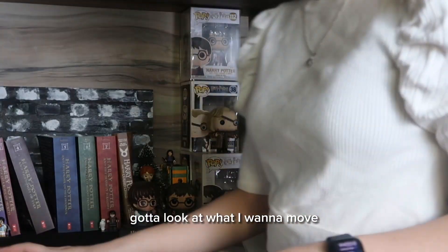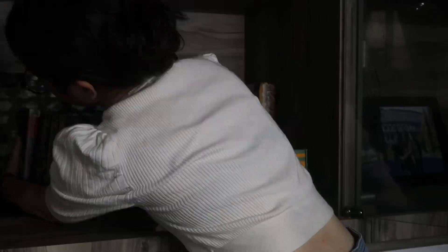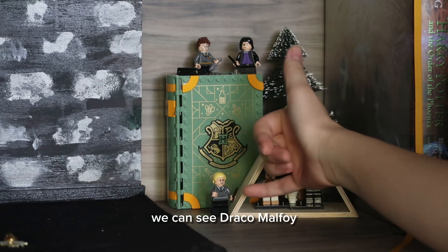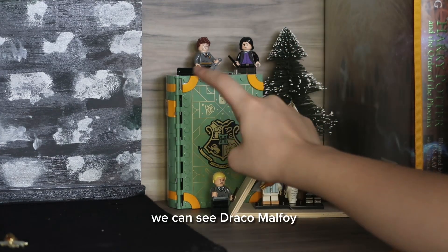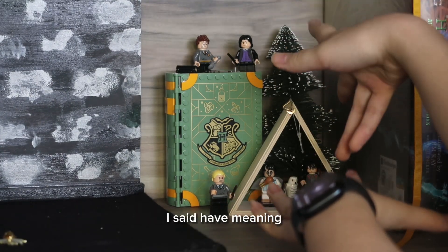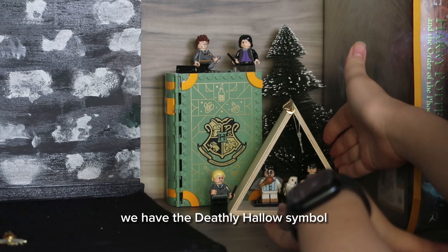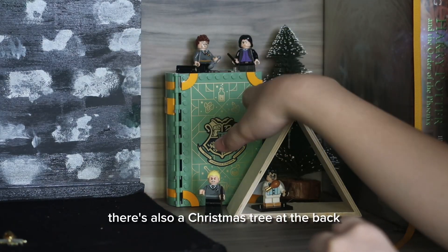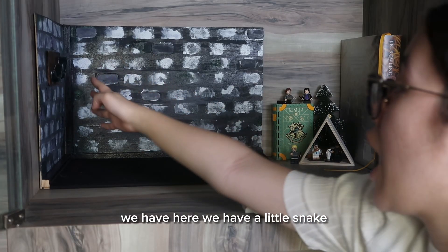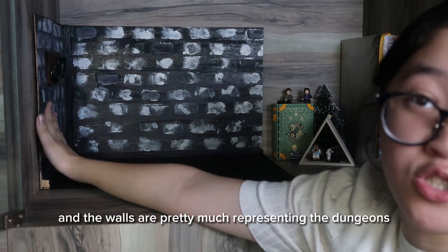Right now we just have a little LEGO section in the corner. We can see Draco Malfoy, Seamus Finnigan, and Professor Snape. All of these pieces have meaning — we have the Potions classroom, the Deathly Hallows symbol, a Christmas tree at the back to represent the Yule Ball, a little snake I molded out of clay, and the walls representing the dungeons.